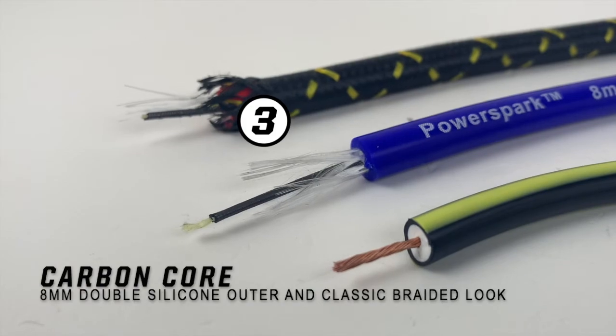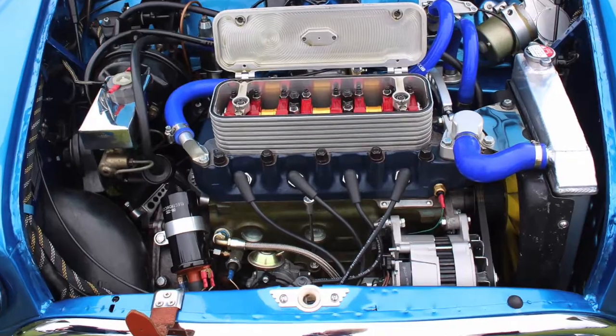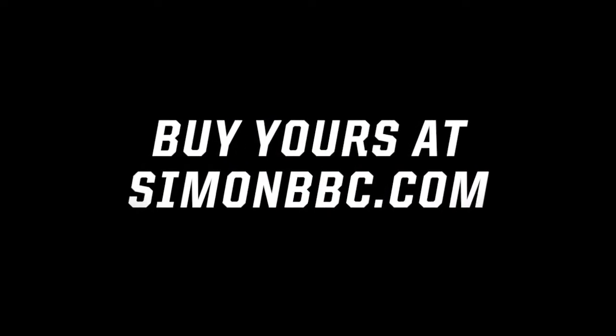Your HT leads are classed as a consumable, however our modern HT leads have a very long life cycle. Always check your HT leads as part of your general maintenance. We offer a wide range of leads at Power Spark Ignition — if you can't see what you're looking for, then do get in touch.